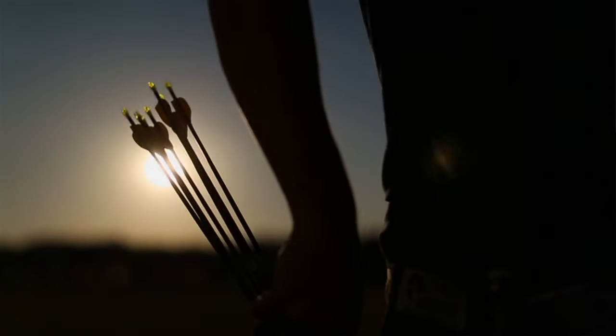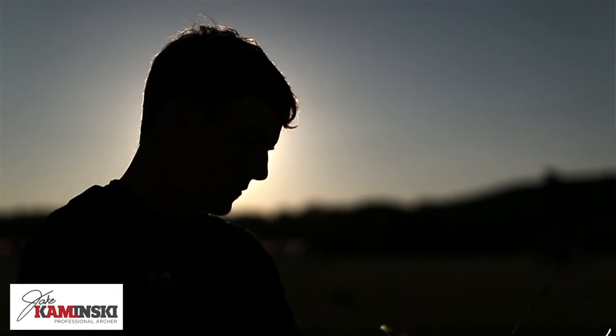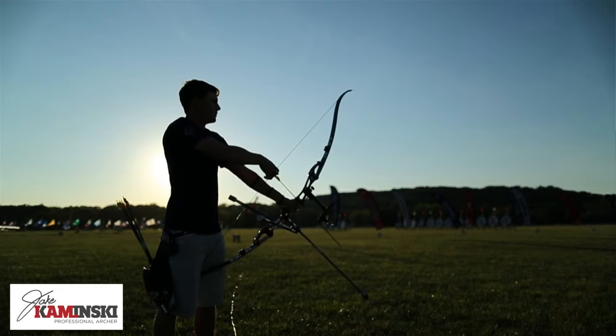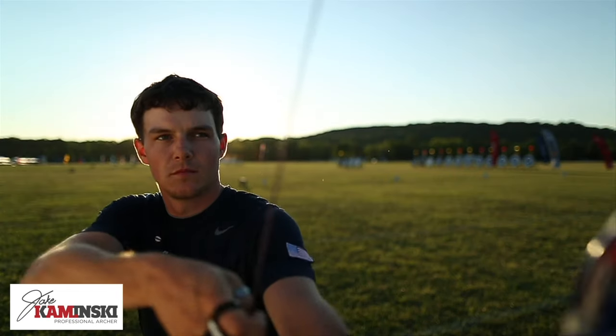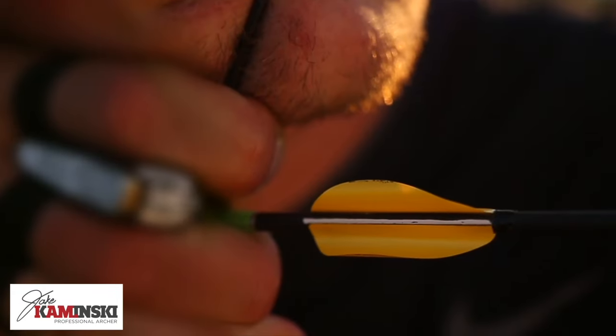Today I'm going to give you five effective exercises to help increase your draw weight. You're watching the Jake Kaminski YouTube channel. My name is Jake Kaminski.